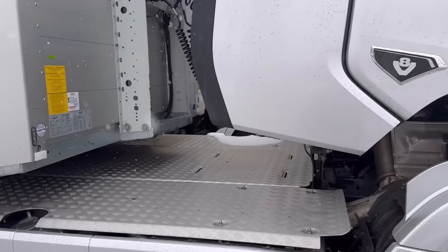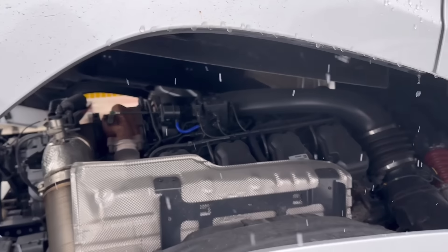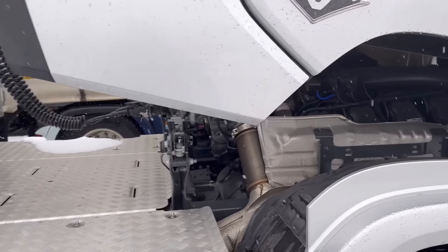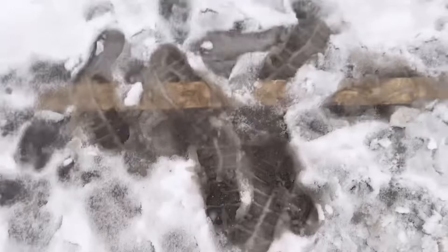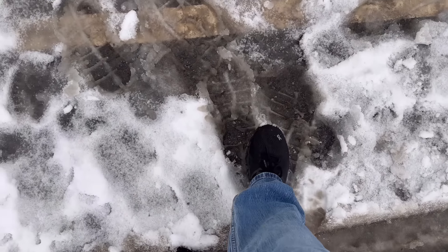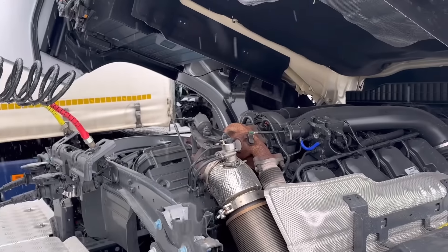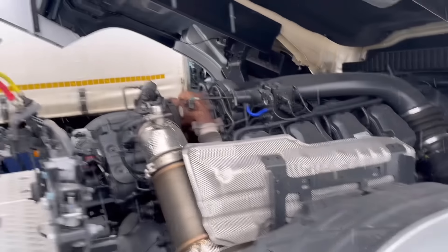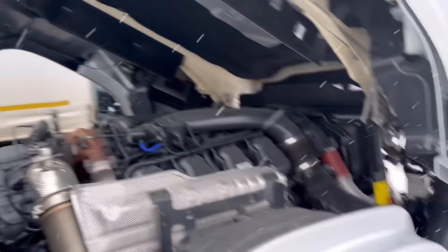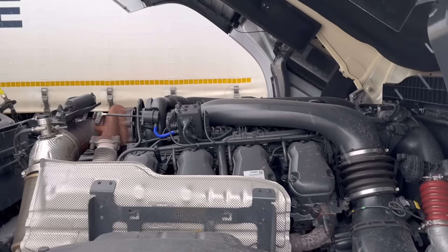Right now we're unleashing this monster 16-liter, 770 horsepower V8. This is a brand new truck. It's similar in some way to the 730 horsepower engine we played with at Ulevoimala in Finland, but we're going to get an in-depth look. There's some snow off the top of the cab, and check this thing out underneath here.